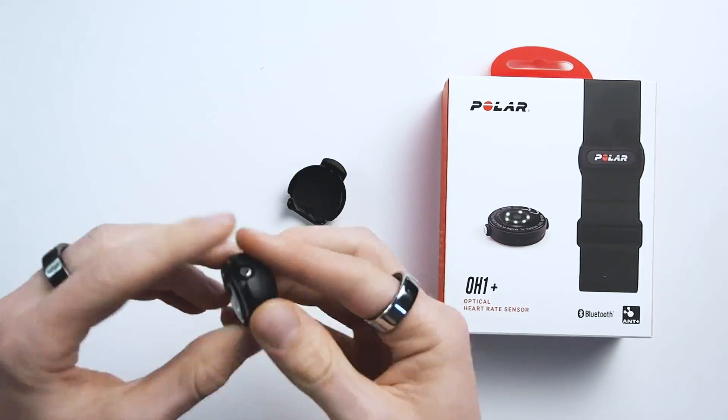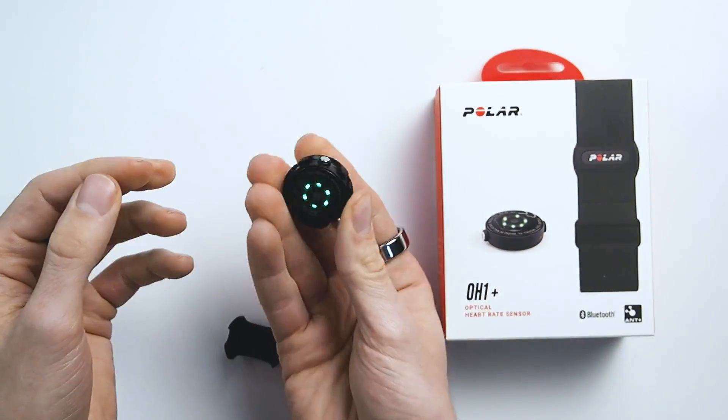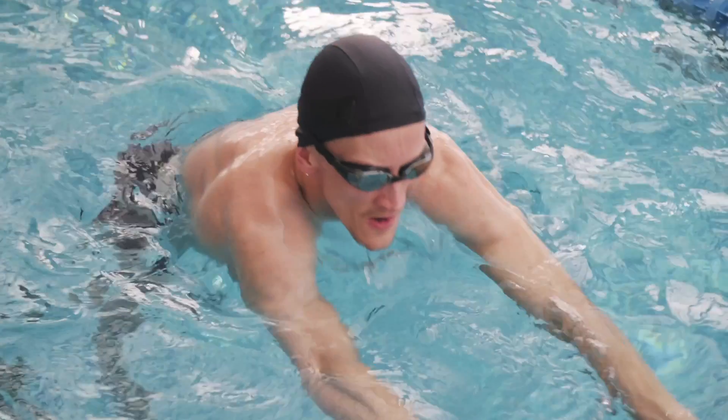As some background information: if you search for the Polar OH1 Plus you'll also find the Polar OH1 without the 'plus.' From what I understand, these are basically the same device — the OH1 Plus was essentially a firmware update that was also transmitted to all older OH1 models. In addition, the OH1 Plus came with some extra clips so you can attach it to your goggles while swimming.